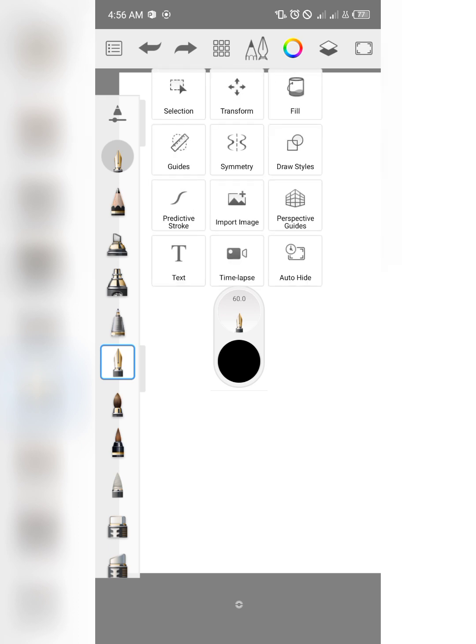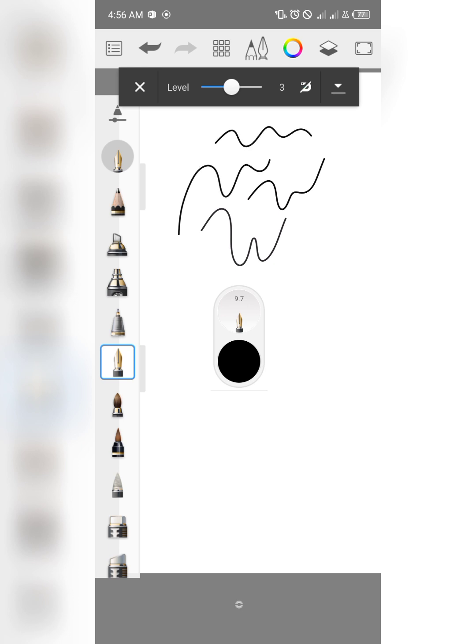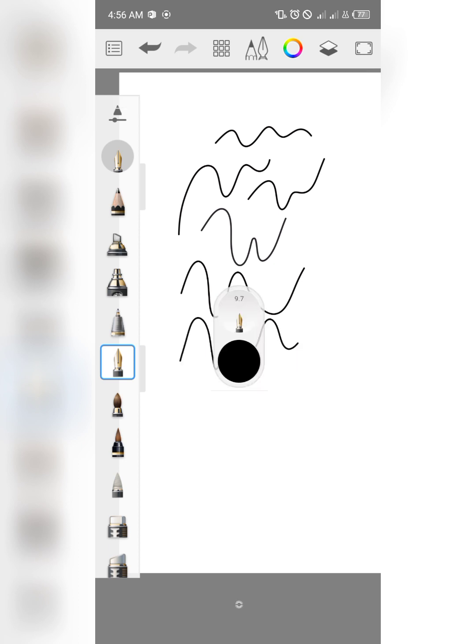Another new update is in the predictive stroke settings — you can now use a magnetic option. This is a new one as well. It doesn't have much of a visible difference, but it's a nice feature to have.